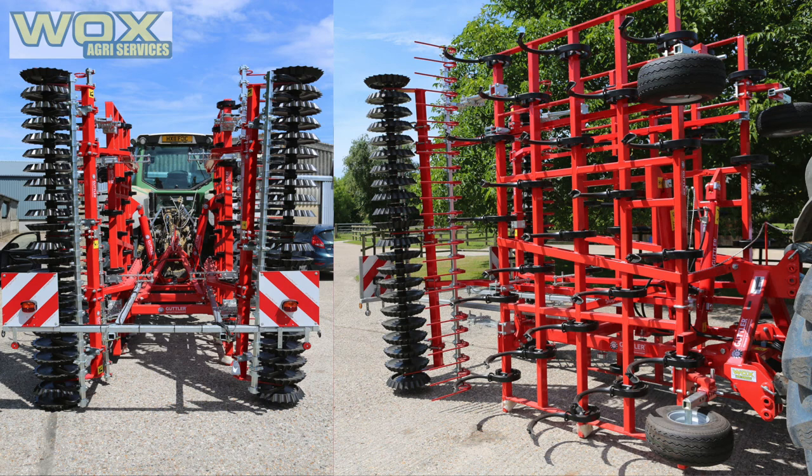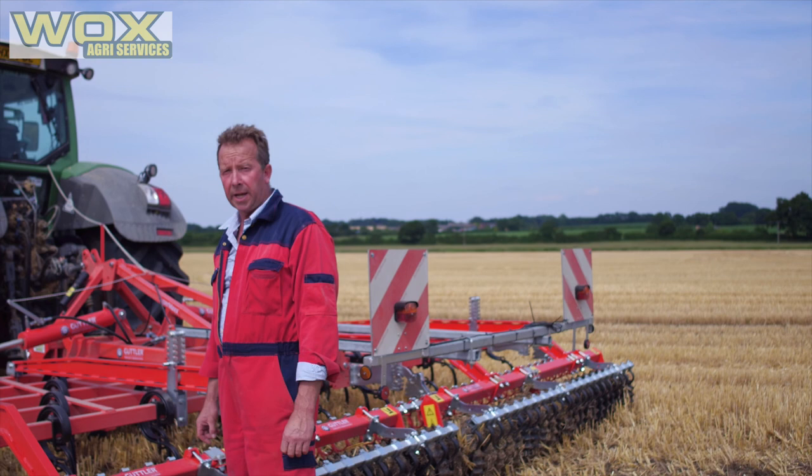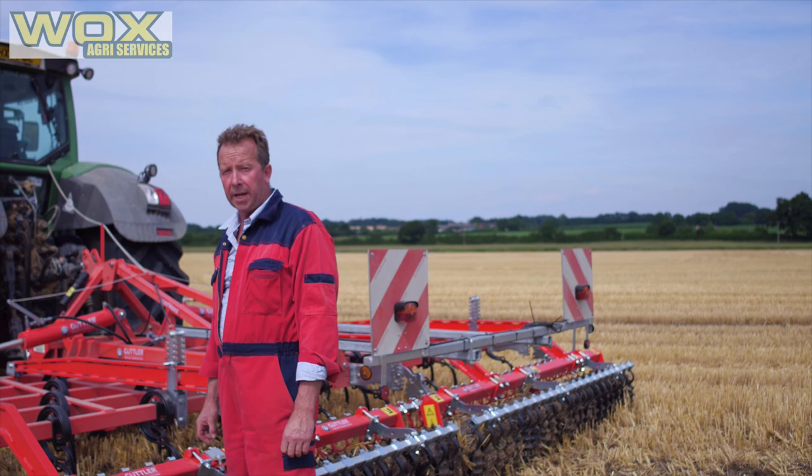The machine falls in the 2–3 metre section, and we do a 3 metre, a 5 metre, and a 6 metre mounted version. We then go to 6, 7, 9, 10, and 12 metre trailed versions. The trailed machines have a different configuration and hopefully we'll be able to show you that soon.